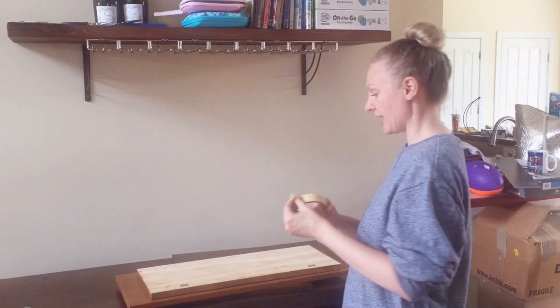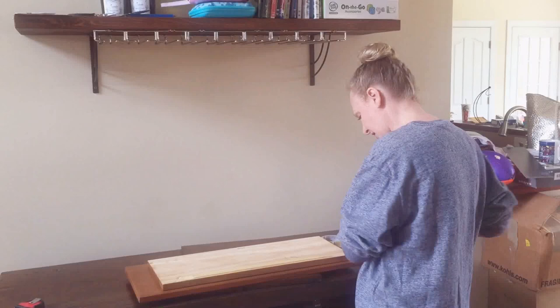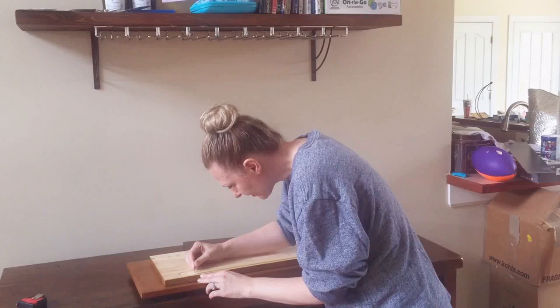All you need is masking tape, nails, and a hammer, and then a measuring tape to center it. All you do is take your masking tape and you tape over the thing that you want to mark. And I always kind of press it to make sure I get it exactly centered.